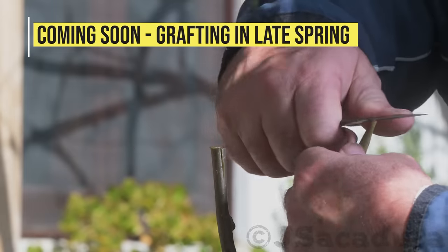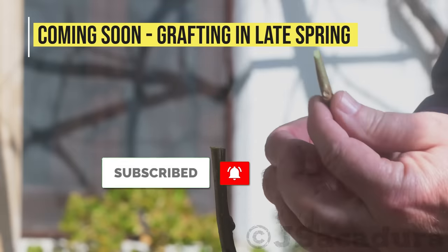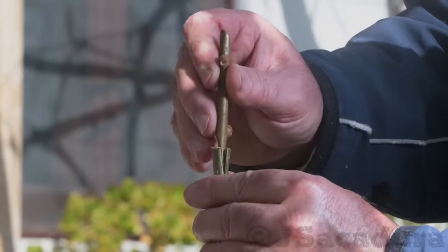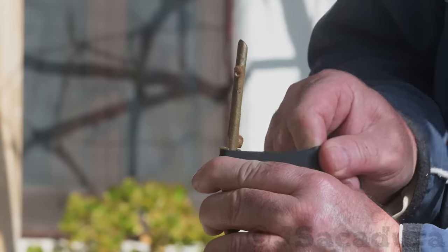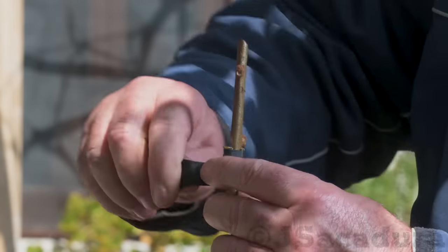If you enjoy my work, help me in producing new videos by liking, subscribing, sharing the video, and leaving a comment. Be sure to turn on all notifications on your device so you don't miss my next videos. Thanks for watching.